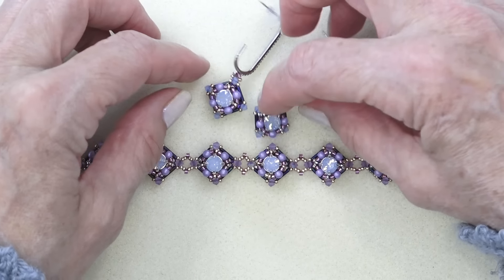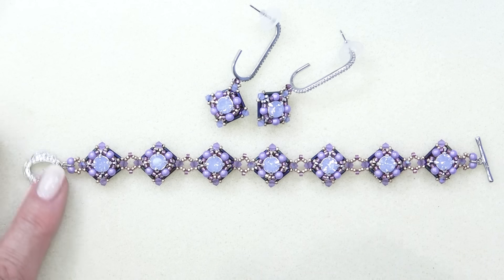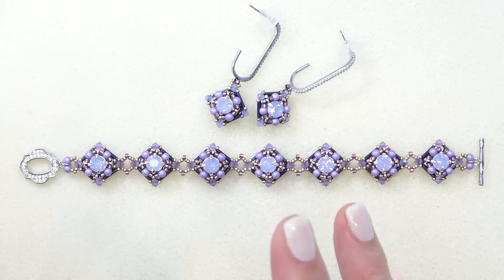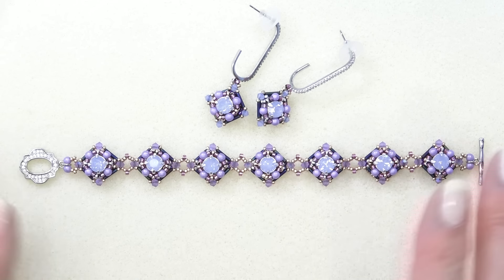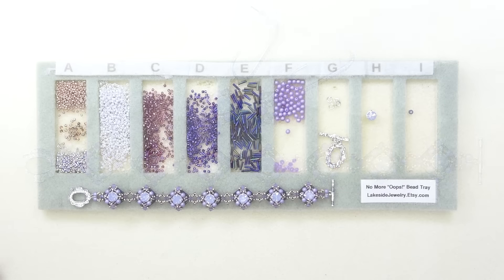I'll link the Beading School Academy in the description box below the video. I'll link to the box if they have it separately — I'll take a look. If not, I will try to link to as many products as I can. So I'm going to clear this off, get the materials list going and we'll get started.